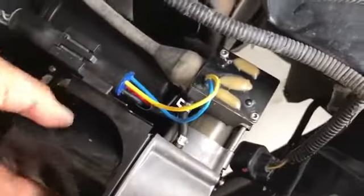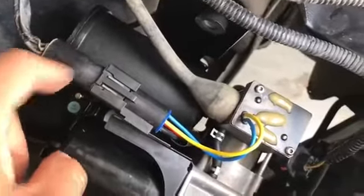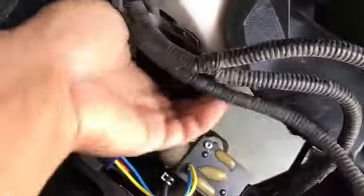Once you have everything out, there are three connections you have to take care of. The first one is this air hose, the second one is this connector here, and the third one was a little bit of a pain to get to.